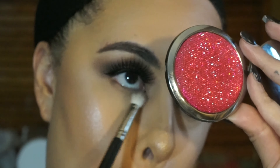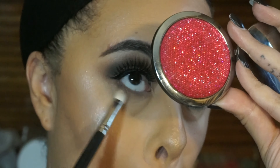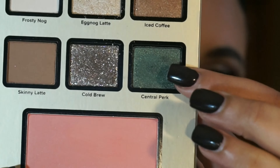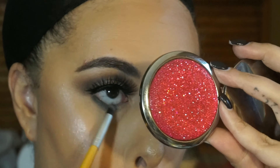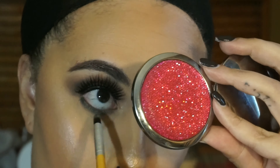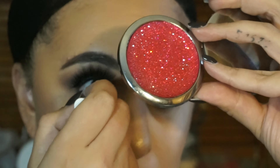Now for the bottom lash line, I'm first going to apply the Skinny Latte shade from the Eggnog palette, and I'm just applying that right below my lash line. And then I'm going in with Central Park and placing it in my lashes using a pencil brush, and that's just going to make my lashes look a little bit fuller without having to add black.